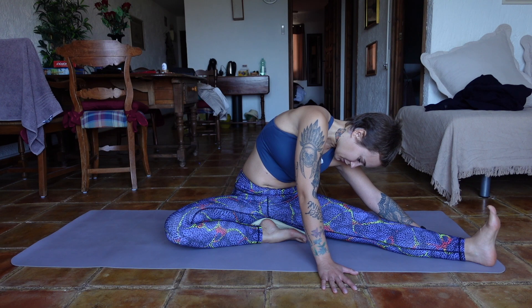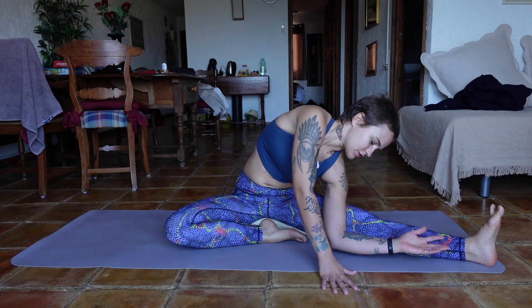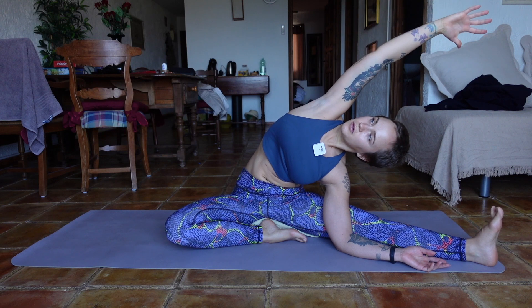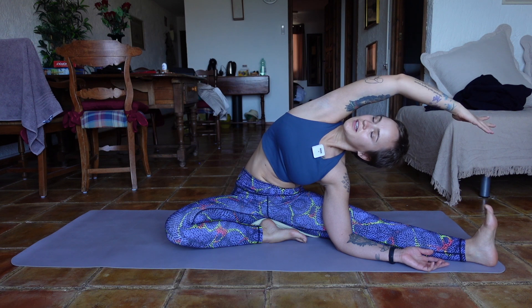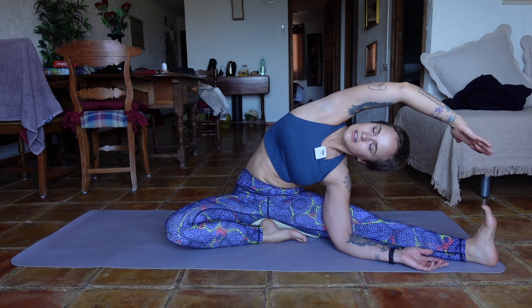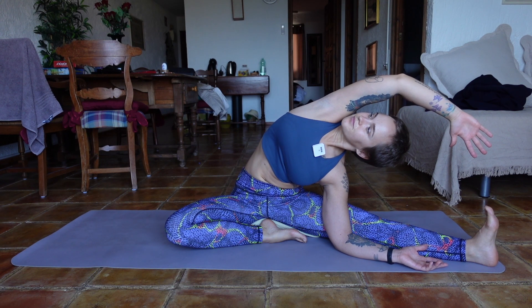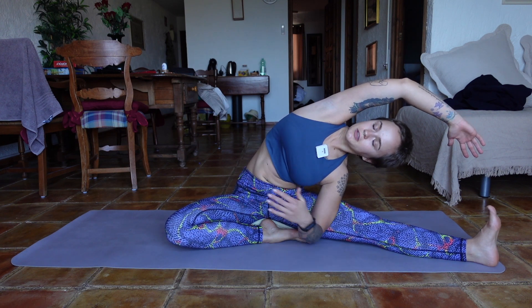Come back to your long deep breaths, you can close your eyes or keep them open. If you want to increase the depth of the stretch, bring the left elbow inside of the left leg and open up with your right arm reaching up and over. Grow from your spine and look under your armpit — your hand doesn't need to touch the toes. It's more about the opening of the chest and looking towards the ceiling. Most of what's going on is here in your right side body.